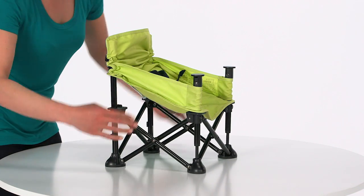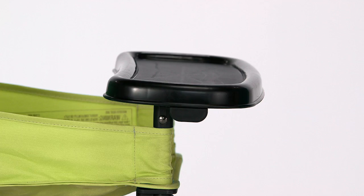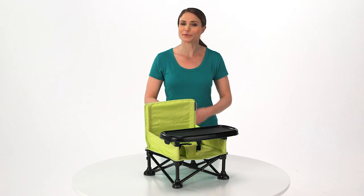Its lightweight folding frame sets up in just seconds with no tools required, while the dishwasher-safe BPA-free tray is easily detachable to make cleaning up and packing up a breeze.